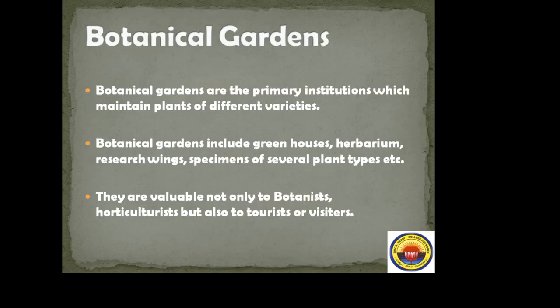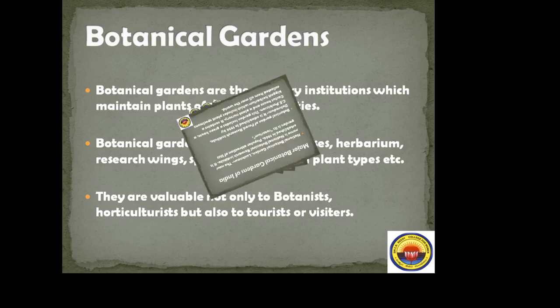Botanical gardens are the primary institutions which maintain plants of different varieties. Botanical gardens include greenhouses, herbarium, research wings, and specimens of several plant types. They are valuable not only to botanists and horticulturists but also to tourists and visitors. Greenhouses are very important to protect plants from different weather conditions.